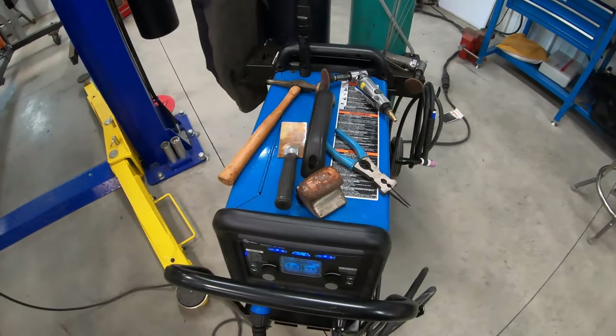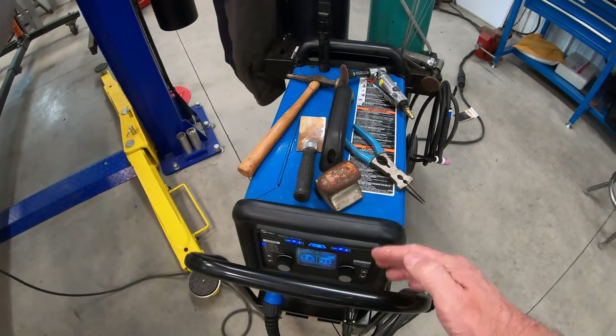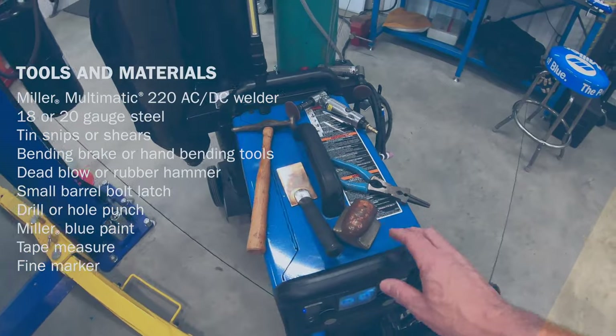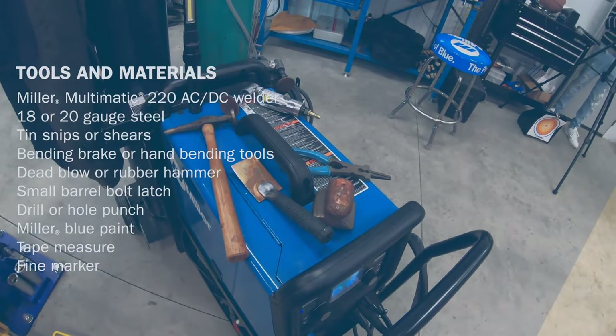So I think I'm going to detour off of the Trans Am project for now and I'm going to make myself a tray that sits on top of the welding machine so that I can put my tools on there and also protect the top of the welder from getting scratched.